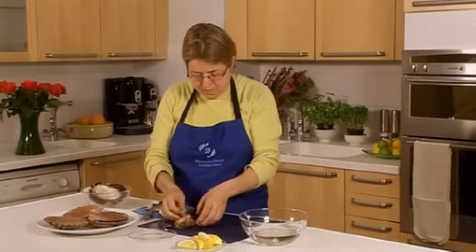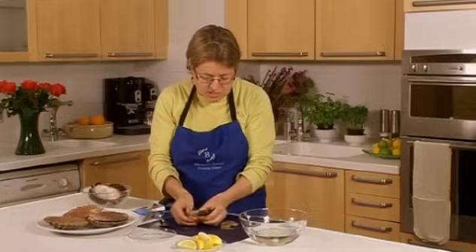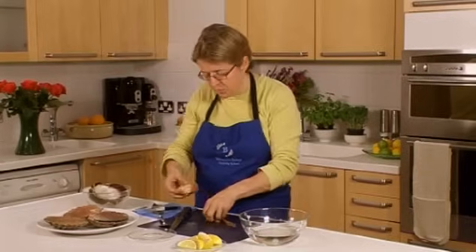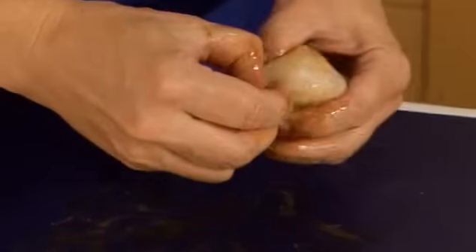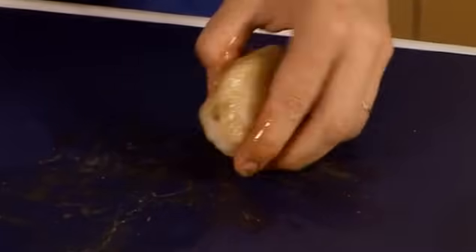With the scallop itself, we have a frill around the edge. It also has some stomach contents — this black piece here — that wants to be pulled away and all of that would be discarded. There's also a little piece of the stomach sack remaining there; I'm going to pull that off, or you can just use a knife to trim it.